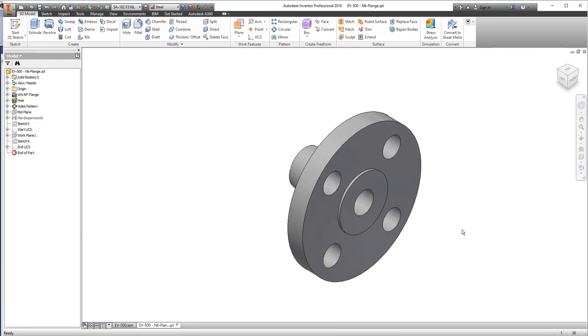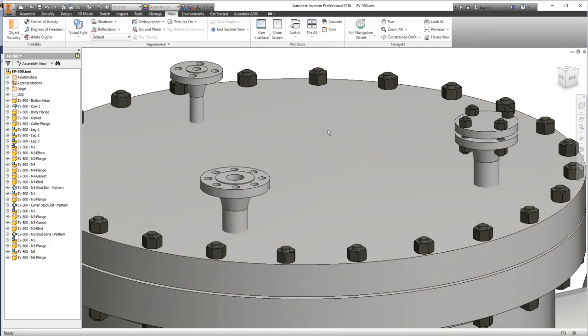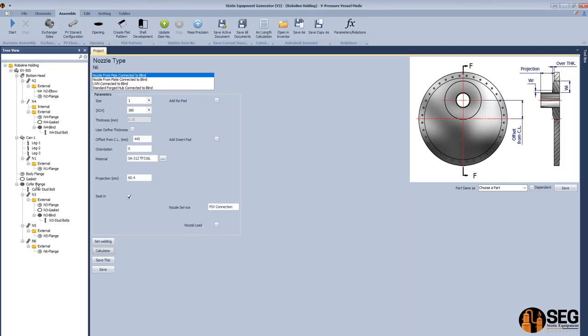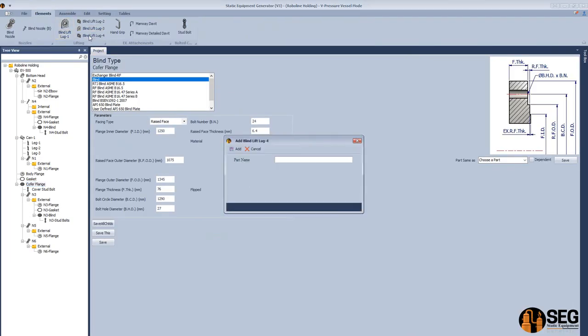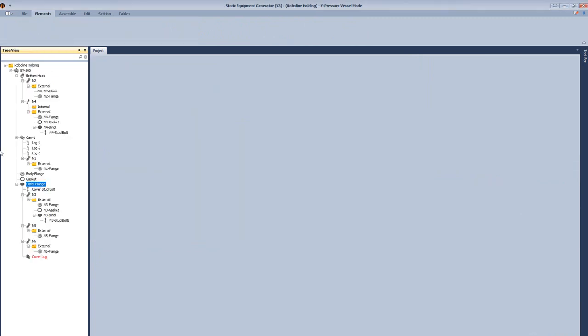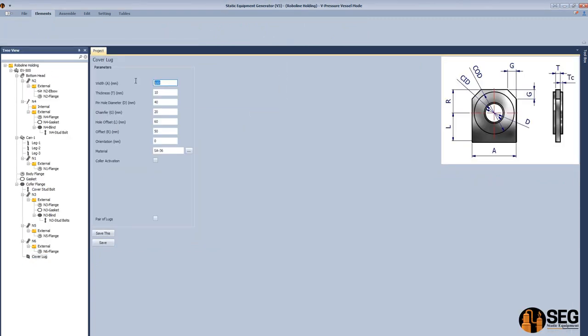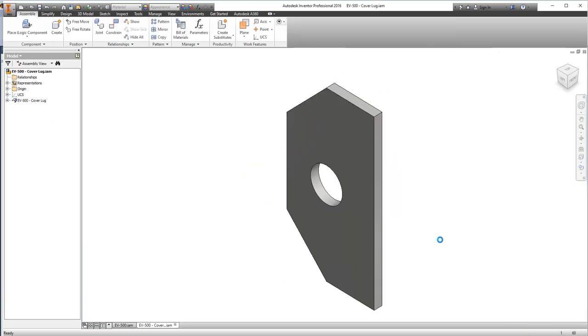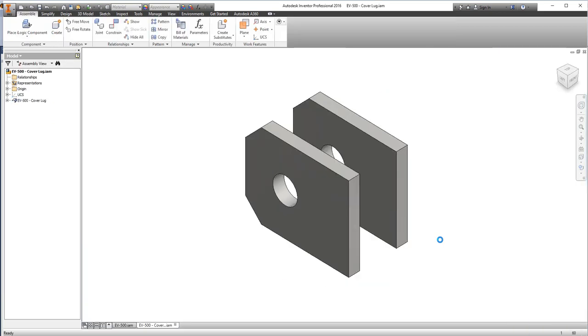The last nozzle which is N6 is assembled. Now we have the top cover nozzles. Now let's add a lifting lug as a bare lifting lug — select this type, define the dimensions of the lifting lug, define the material, select the checkbox for bare lugs, define the spacing, and click assemble to start creating this type of lifting lug.